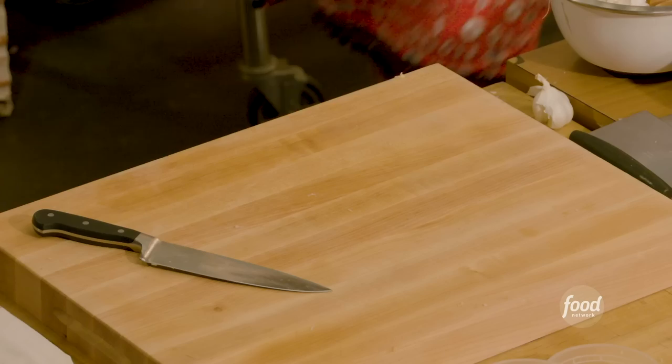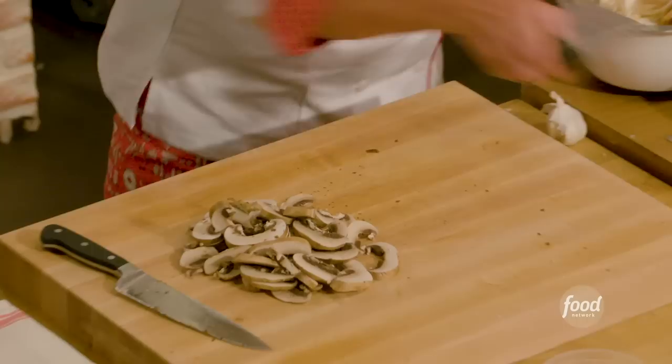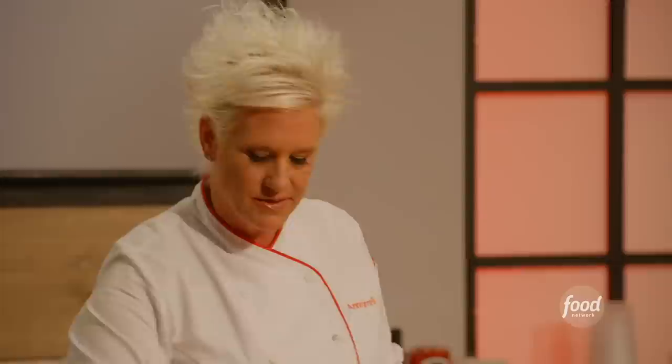Next we're going to slice our mushrooms. Pop the stem out and just slice them. Six mushrooms are done — into the mise en place container.